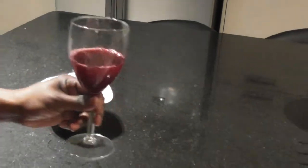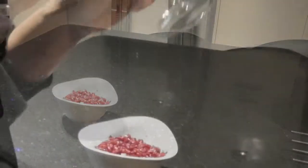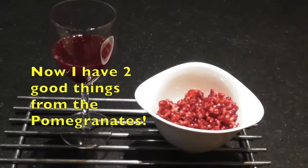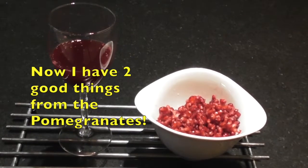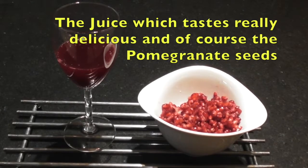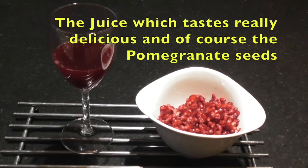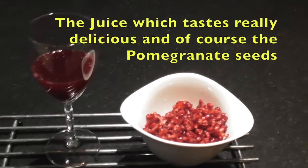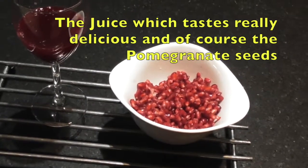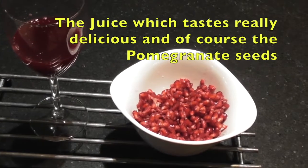Now I'm going to taste the juice — this is simply delicious! Now I have two good things from the pomegranate: the juice, which tastes really, really delicious, and of course the pomegranate seeds, which I'm going to be enjoying shortly.